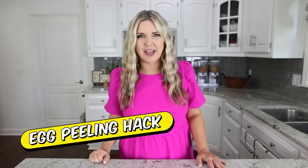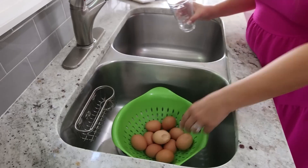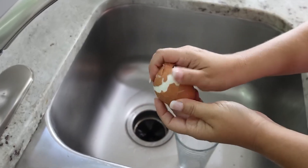I think the worst part about hard-boiled eggs is actually peeling them. So I have an easy hack to peel your eggs. After you're done cooking them and they're resting, you've put your water on them and they're draining in the sink, take a glass or any sort of jar, put an egg in there, shake it around a little bit, and then the egg is going to peel off perfectly.